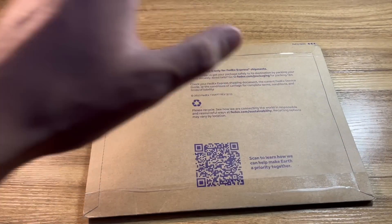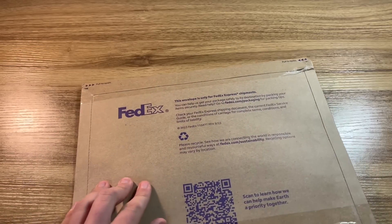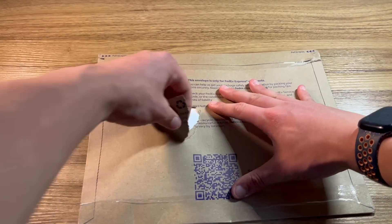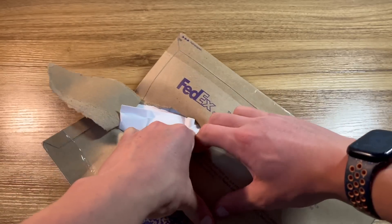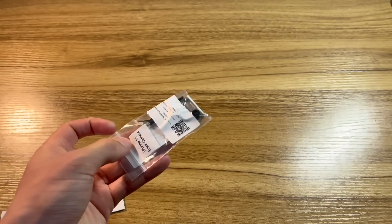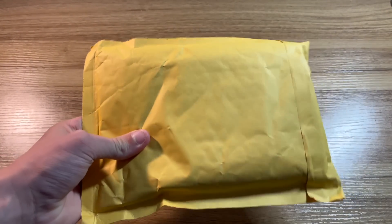Next up we have the camera - not sure why it's shipped in such a large envelope, but I know that's what this is. I'm just going to cut it open, slice right here and rip apart the package. Inside we should have the rear camera for the iPhone 15. Go ahead and rip open the envelope and pull out a camera wrapped inside a little plastic bag.